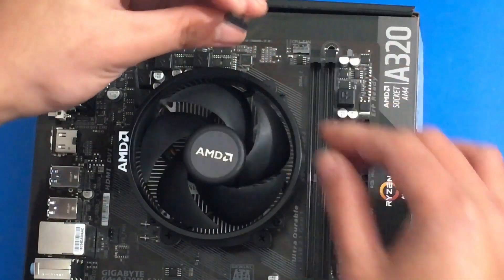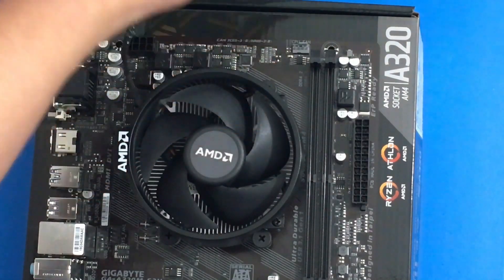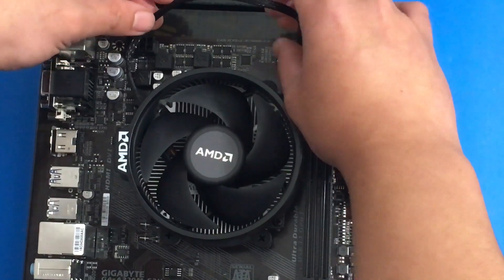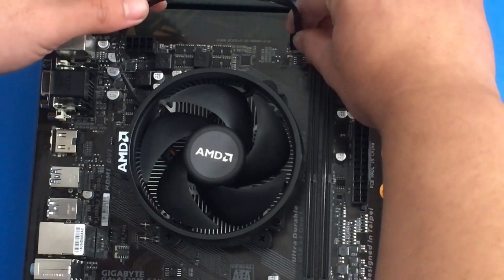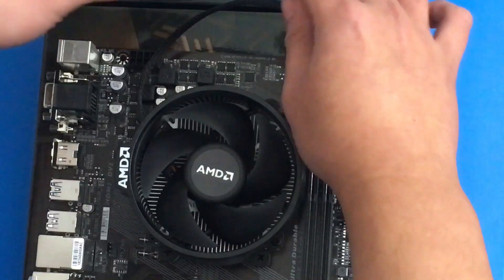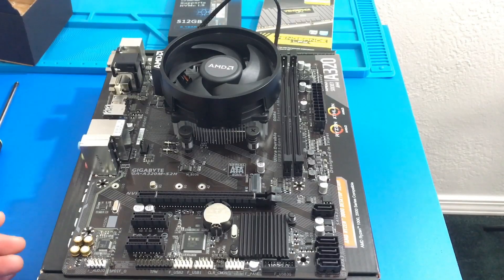Once the fan is secured we can connect our CPU fan header. You can see it on the upper right corner — it actually says 'CPU fan' so it's pretty hard to miss right here.